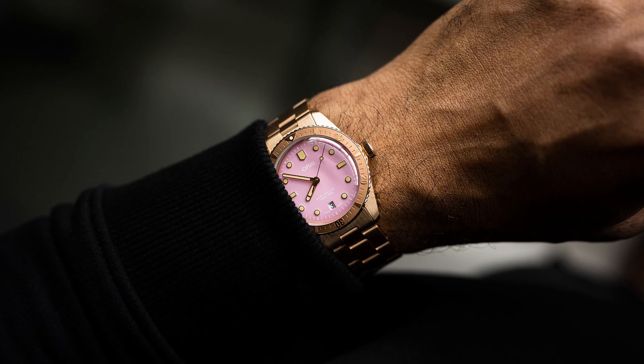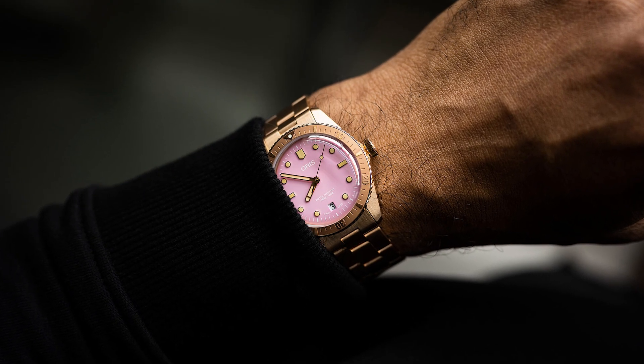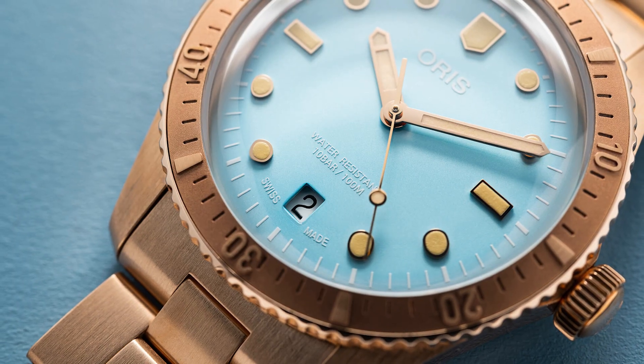I just love that contrast, that juxtaposition — it looks like you have a very old watch with a very fresh dial. It's very eye-catching, very unique, nothing else like that. And Oris, again, listened to the consumers.